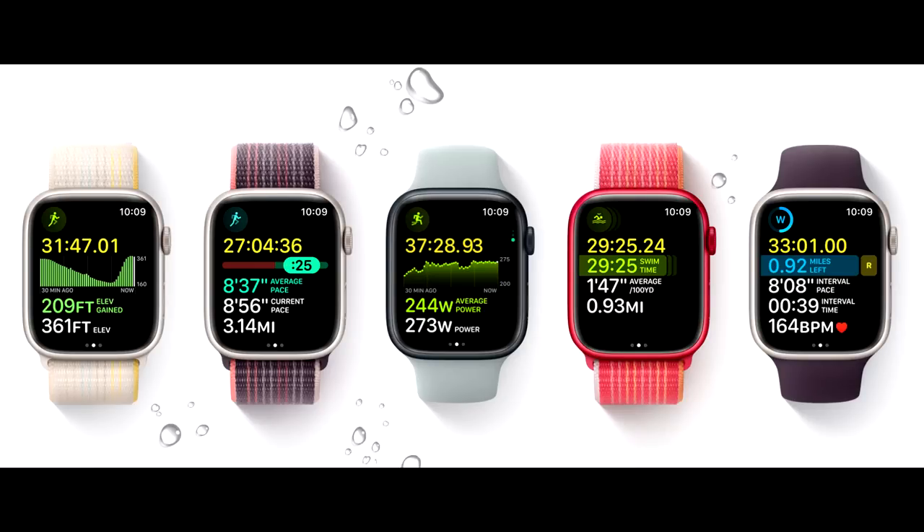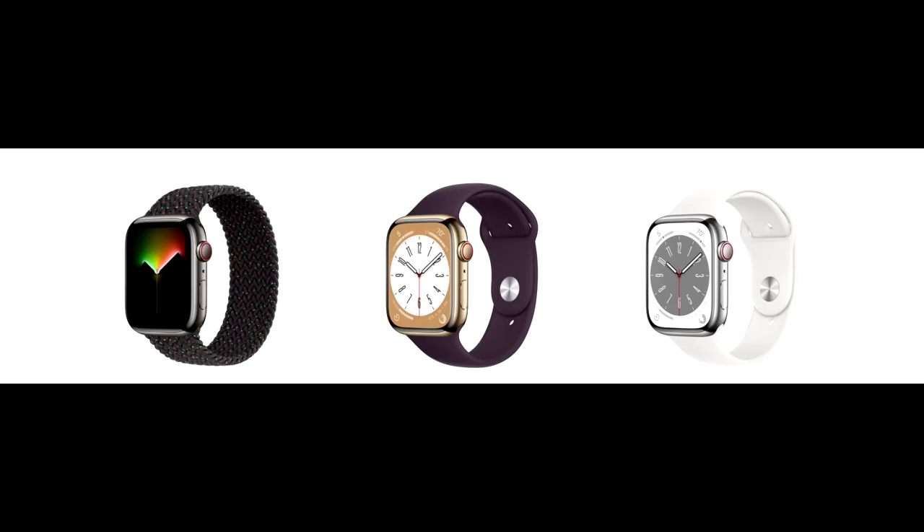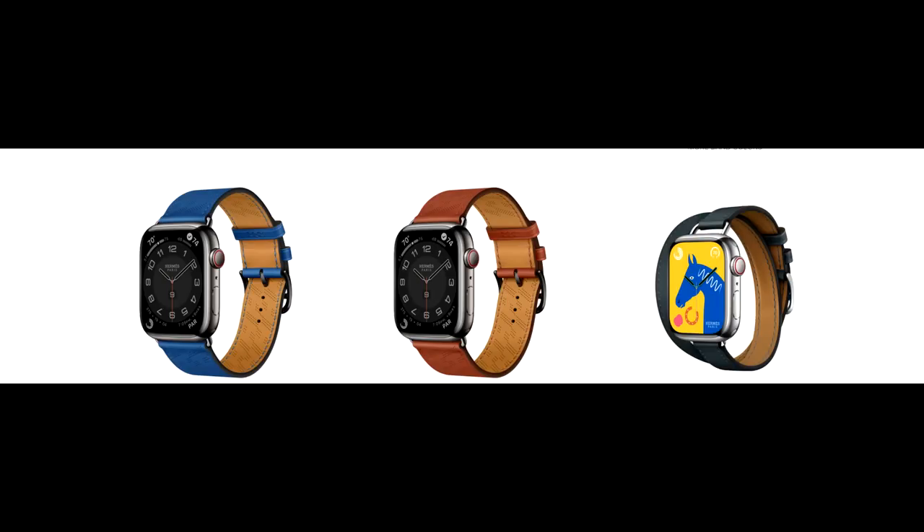The aluminum case comes in midnight, starlight, silver, and red. If you want the stainless steel version, that starts at $699 for 41mm and $750 for 45mm, and that case comes in gold, graphite, and silver.